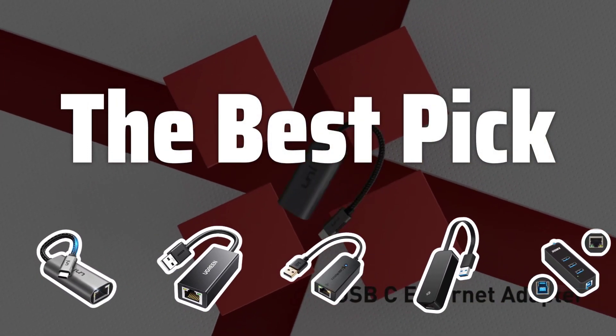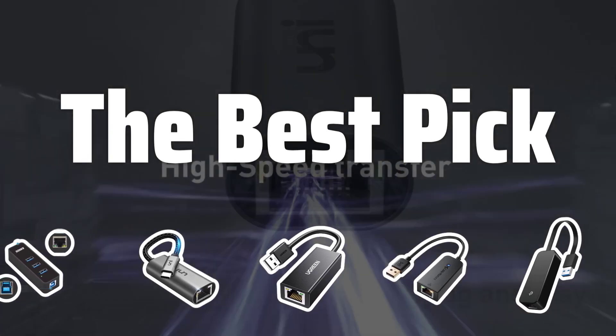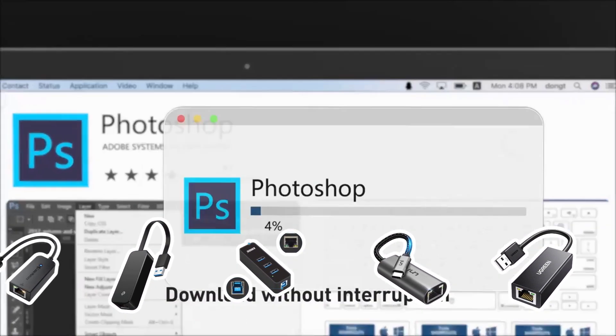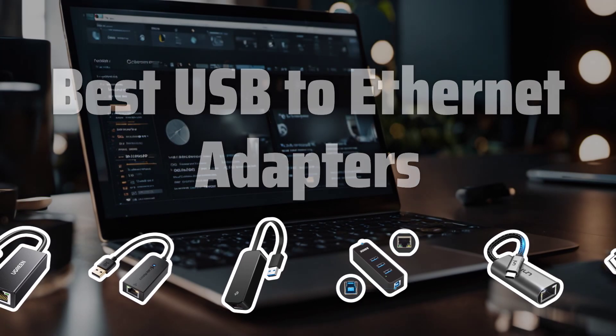Welcome to the best pick. Struggling with a laptop lacking an Ethernet port or looking to enhance your tablet's connectivity? Dive into our review of the best USB to Ethernet adapters for a seamless wired networking experience. Now let's take a look at the best USB to Ethernet adapters we chose for you.